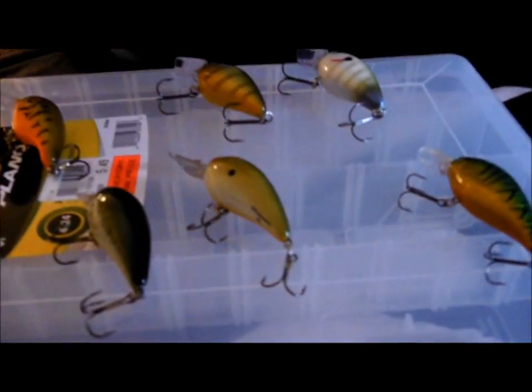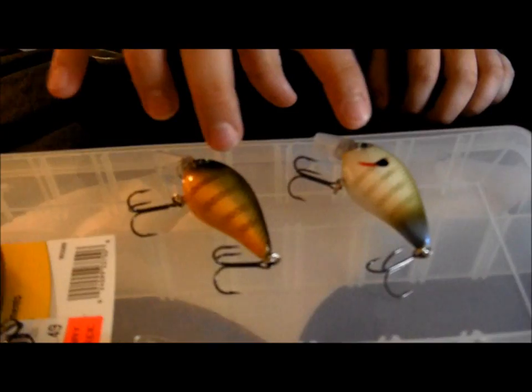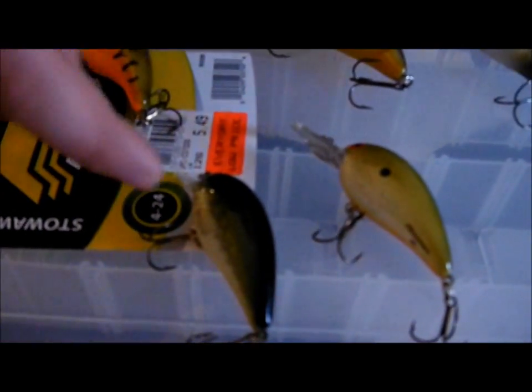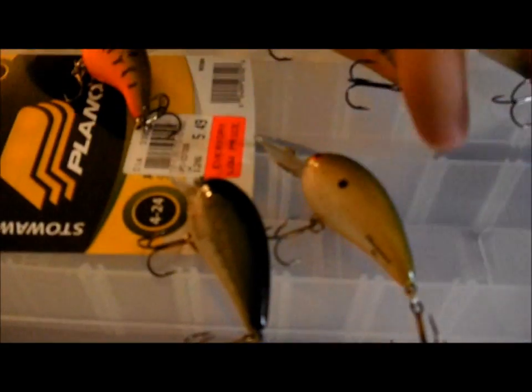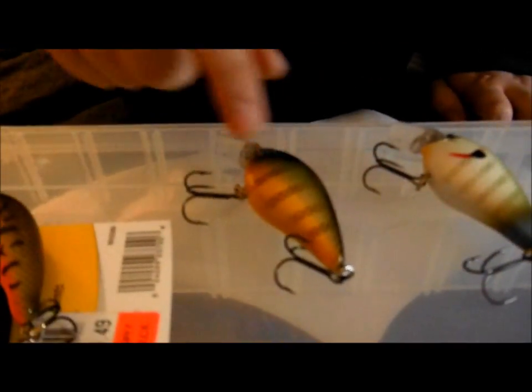Hey guys, welcome to another episode of Michigan Fishing. I'm Nate and I'm going to be showing you my favorite style of crankbaits — square bills and shallow diving. These two are KVD 1.5, this one is a Strike King tour grade square bill, and these two are Bombers. I bought this one a long time ago so I forget what it is, but the colors are: sexy sunfish, bluegill, crawfish, baby bass, rope beer, and fire tiger.